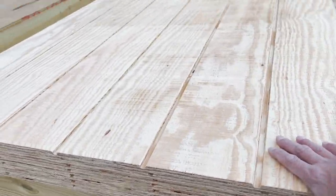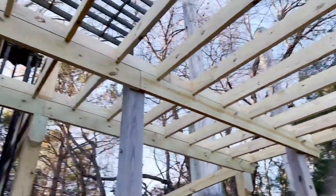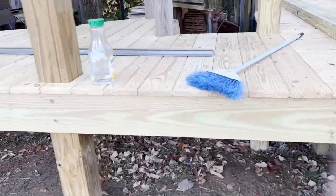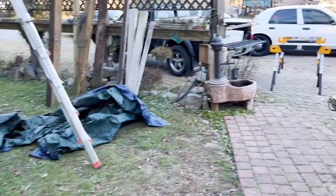Seven sheets of T111, six sheets of plywood, just to cover this area here, along with some drip edge. Probably need to get more drip edge.